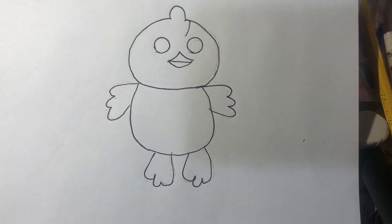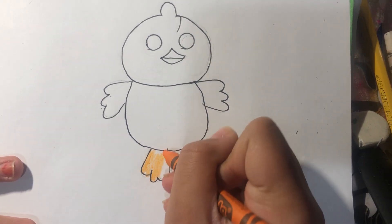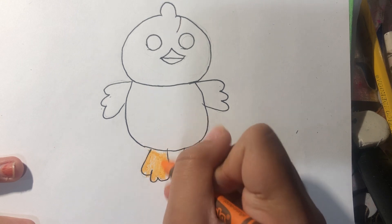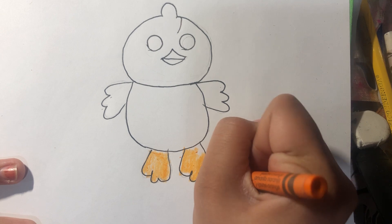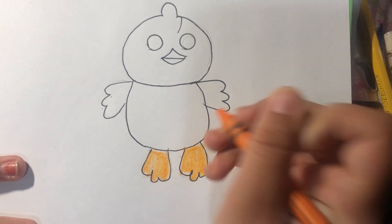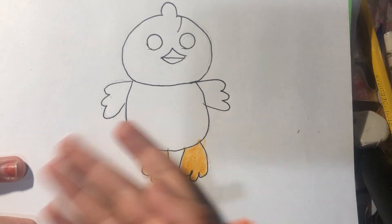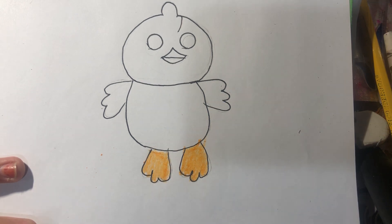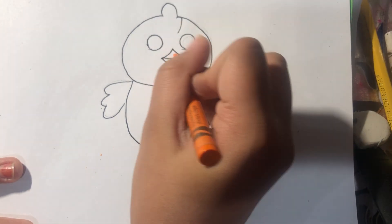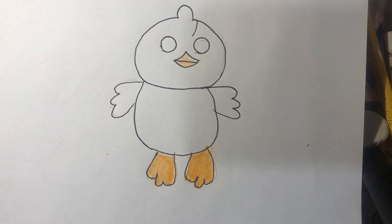And now I'm going to color it. So its claws or something. And now I'm going to color it, and it's big.